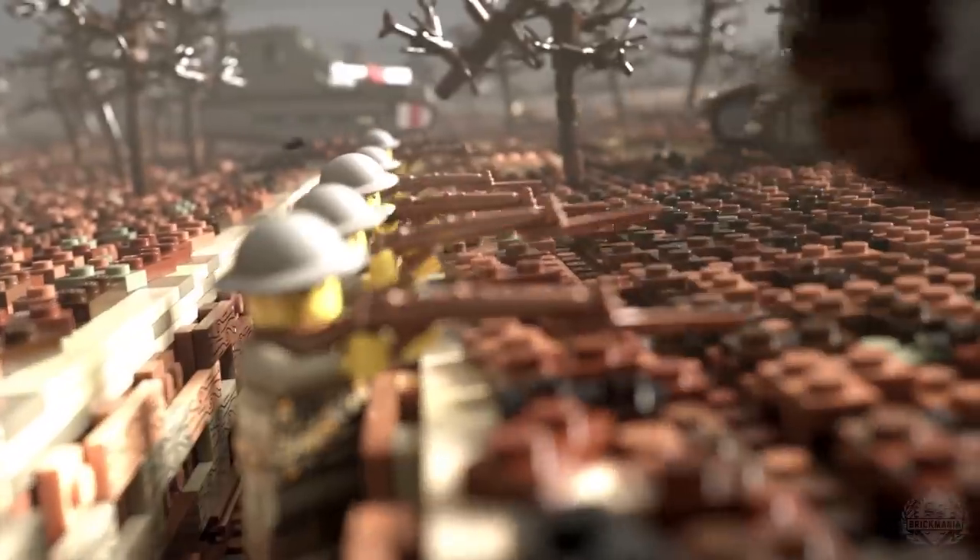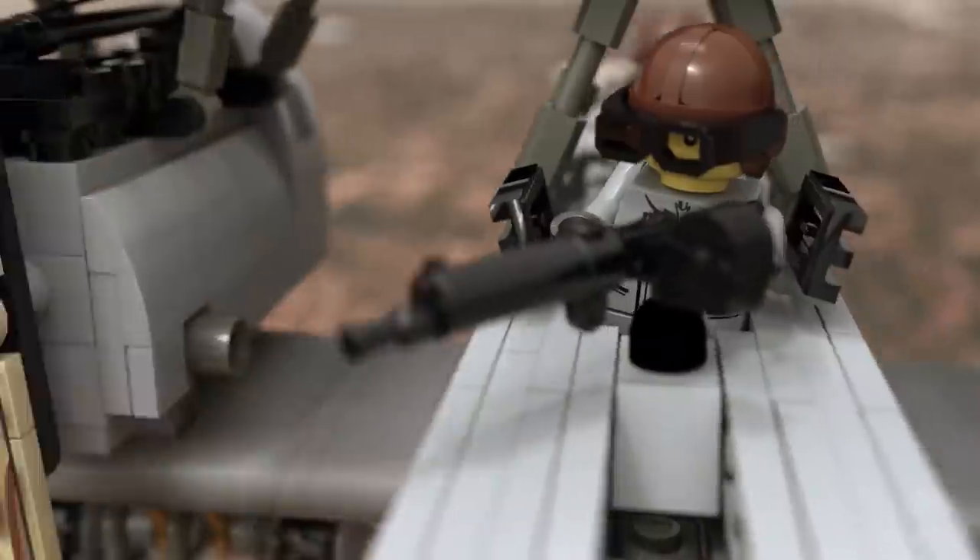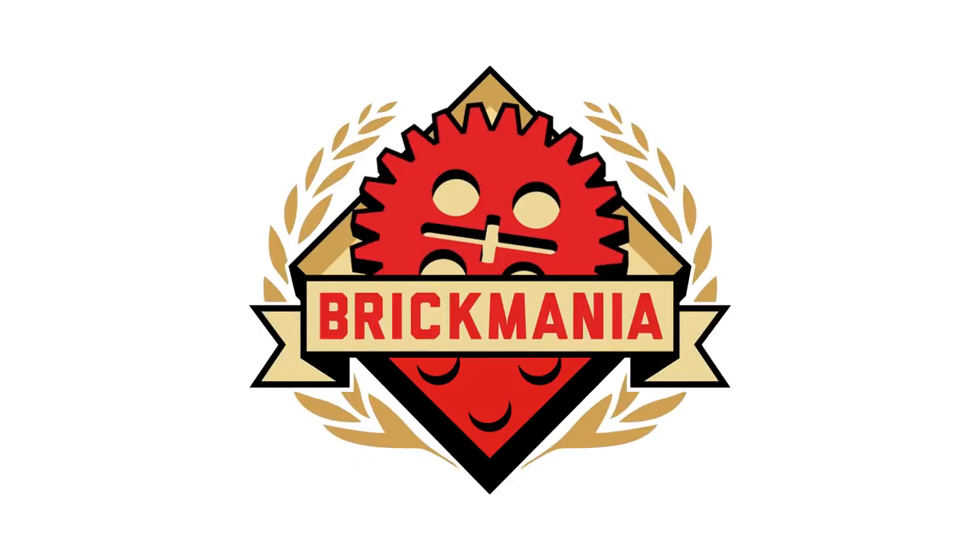Hey, welcome back, Brick Maniacs, to Brick Mania TV. Hey, Brick Maniacs, welcome back. Today I am joined by John Canepa and his legendary... we'll try not to offend anyone. It's too late. Today on Brick Mania TV, you're going to talk about your newest... Hey, Arrieta! I'm offended.